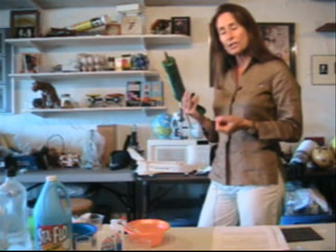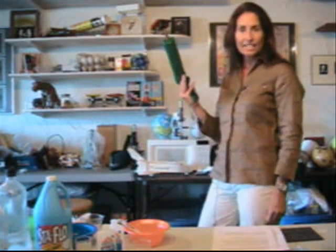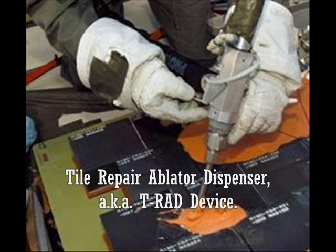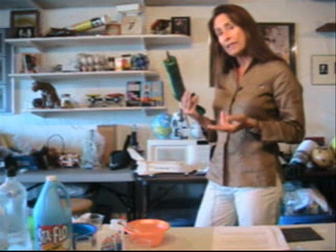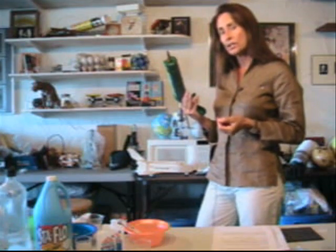On the upcoming shuttle mission scheduled for October 23rd, two astronauts will use a caulk-like gun to apply a putty-like material to repair tiles that were deliberately damaged in space. NASA engineers developed the Tile Repair Ablator Dispenser, or TRAD, as part of a post-Columbia effort to give astronauts a way to repair damage to the thousands of thermal tiles that line the underside of the shuttle orbiter.